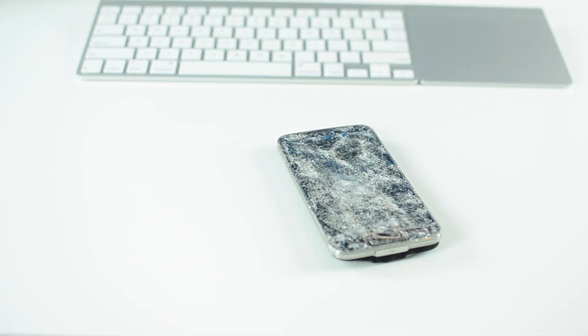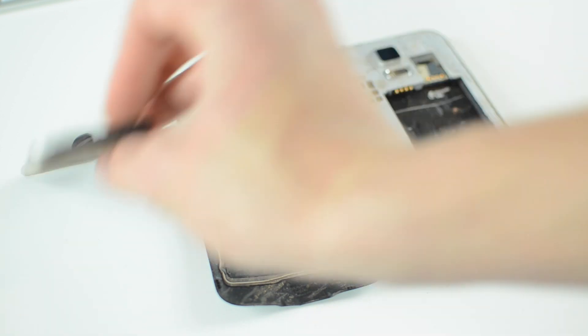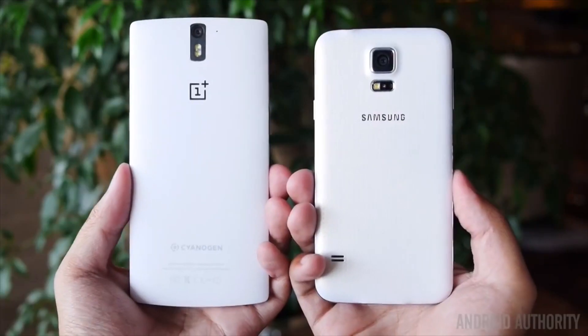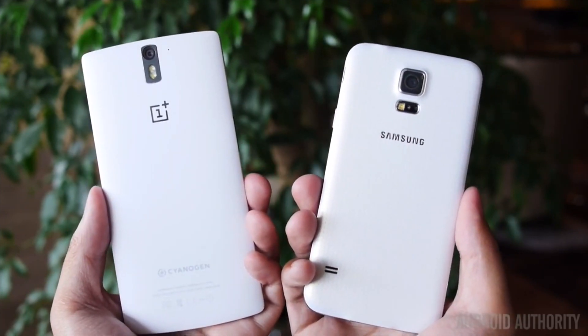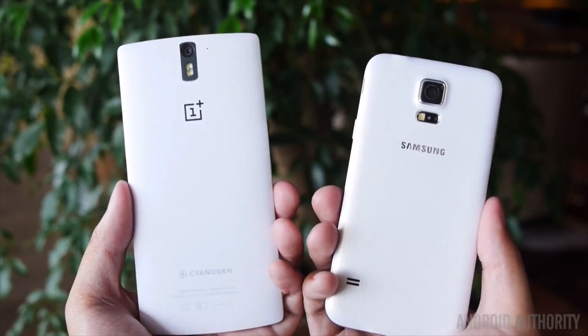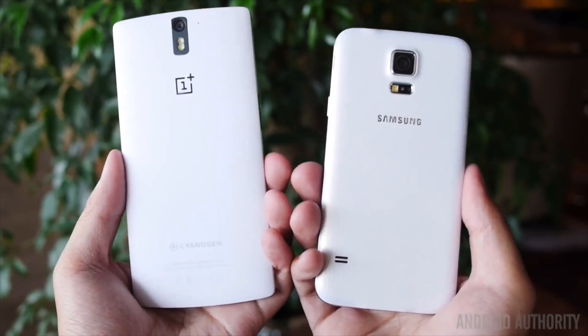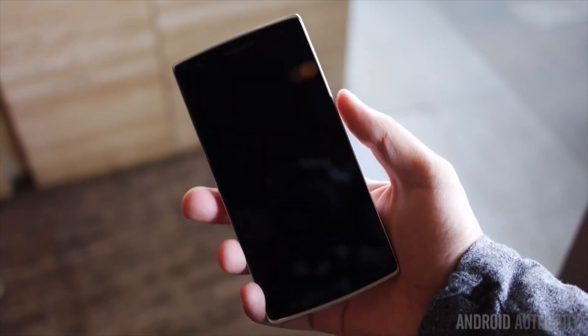Like I said earlier, I didn't just smash this Galaxy S5 for no reason at all. I actually won the OnePlus One Smash the Past contest, so as a result I will be getting a new phone for $1 — the OnePlus One. If you would like to see content relating to that phone as soon as I get it, make sure you hit that subscribe button. If you enjoyed this video, don't forget to hit that like button, and I'll catch you in my next video. See ya.